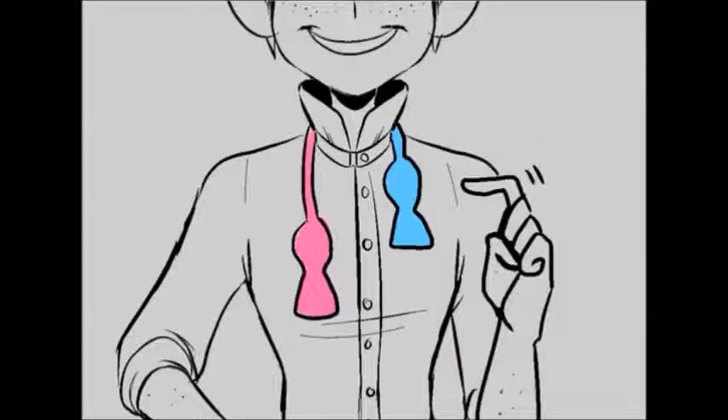First things first. We'll represent the short end as blue and the long end as pink — my two favorite colors. This will hopefully reduce the confusion a bit as I walk you through it. Alright, let's get started.